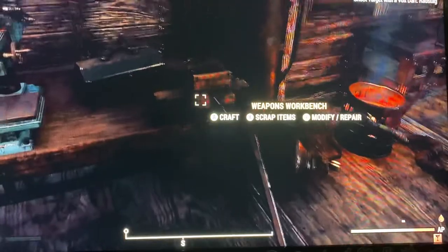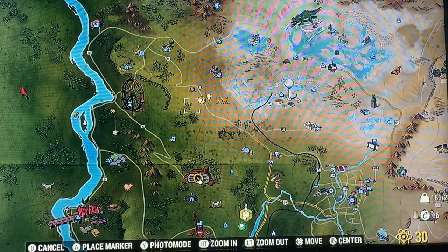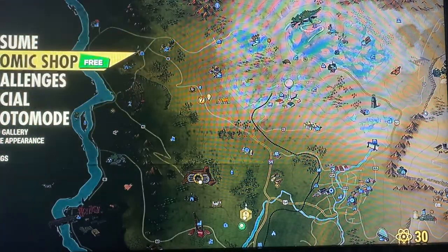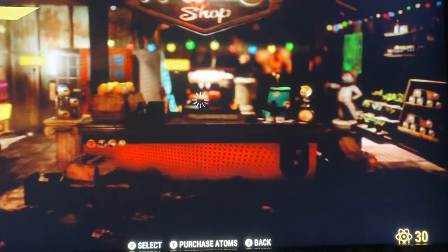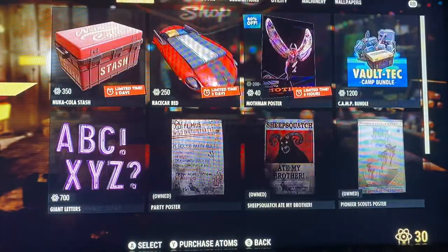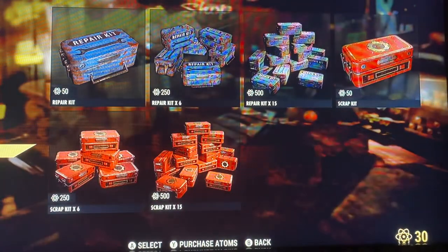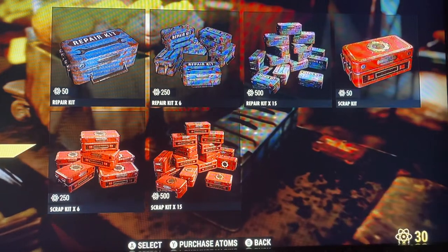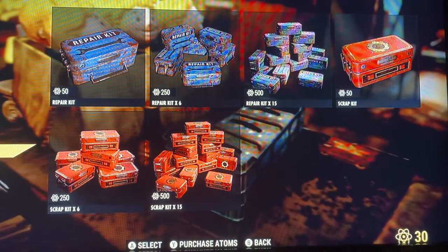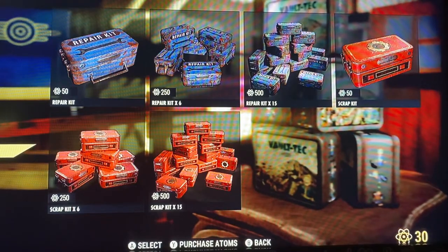Rather than having to use your Atom shop, you can go there and get repair kits. But I always thought you needed repair kits to repair your weapons — I found out the hard way that you actually just need scrap metal.